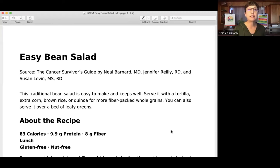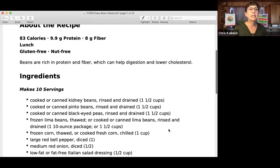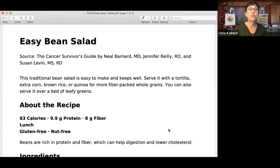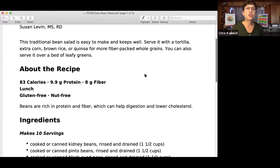I'm going to share with you our first recipe — an easy bean salad. It's sourced from the Cancer Survivor's Guide by Dr. Neil Barnard and his staff, registered dietitians Jennifer Riley and Susan Levin, all based out of Washington, D.C. with the Physicians Committee for Responsible Medicine. I am a Food for Life instructor with them, so I'm able to teach their award-winning curriculum and have access to some wonderful recipes.